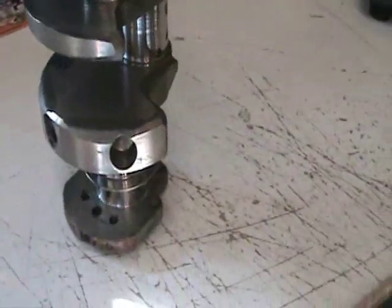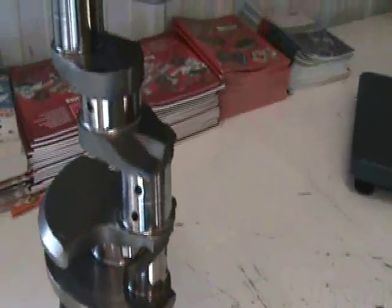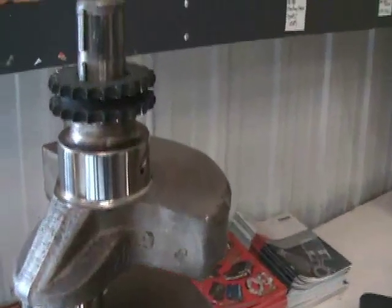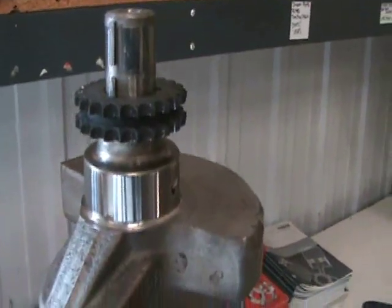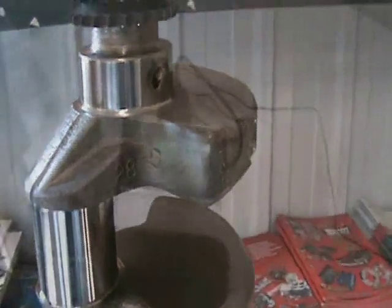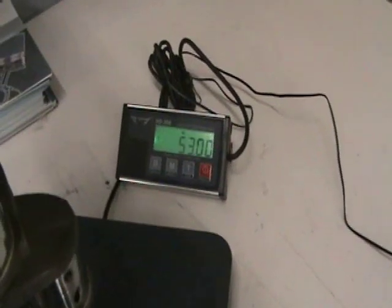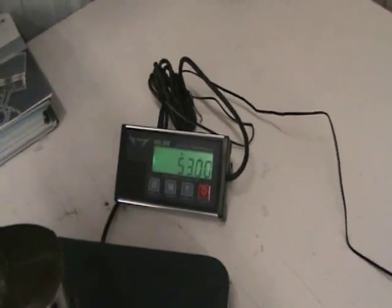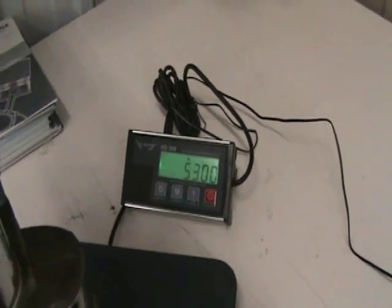There are still quite a few of these around — we're just trying to find some in good shape. Typically these are a little bit heavier, normally about 53 to 53 and a half pounds, whereas a cast crank is a little bit lighter. As you can see on the scale, this crank weighs 53 pounds. Of course this has already been balanced to a lightweight rotating assembly, so typically they're about 53 and a half pounds.